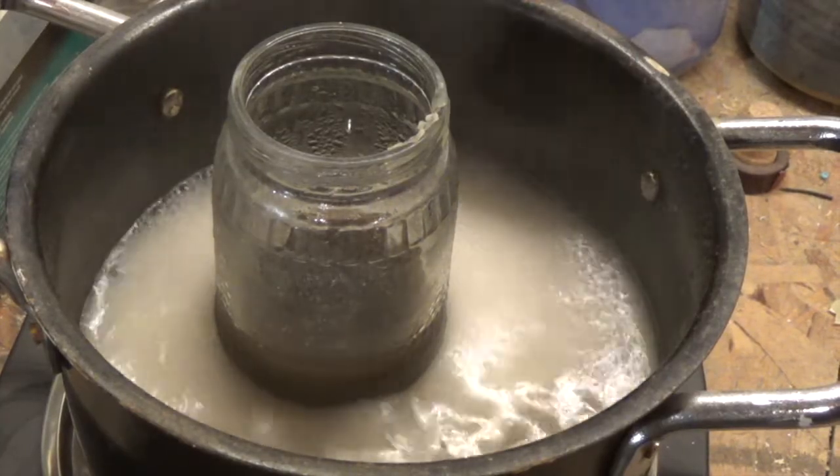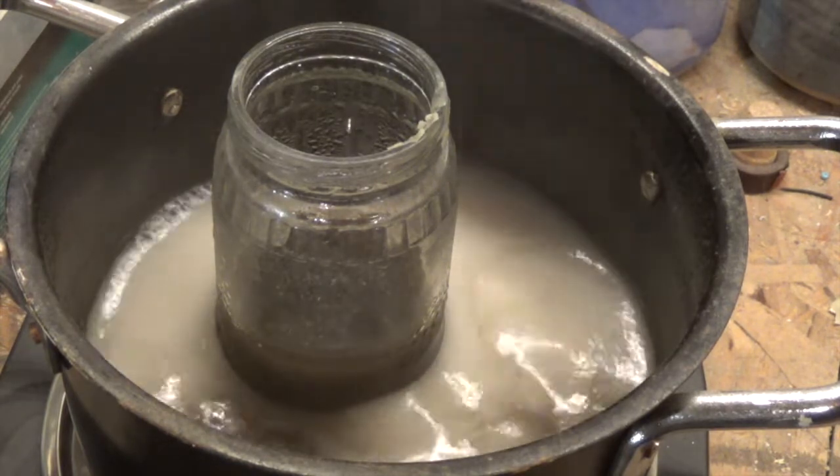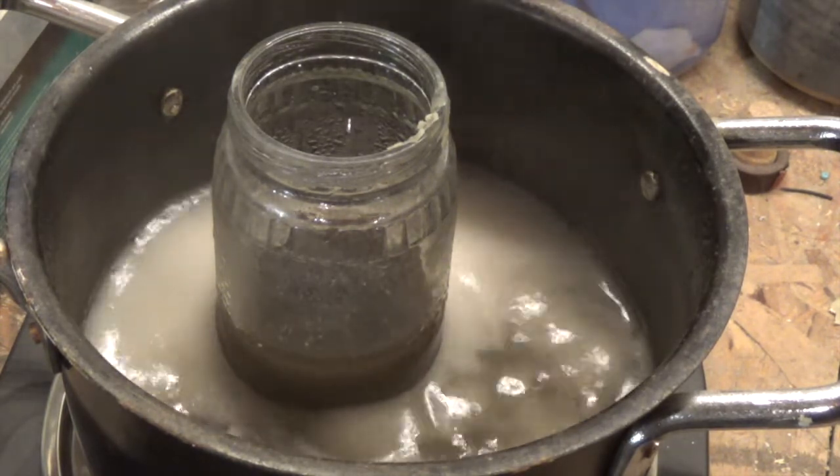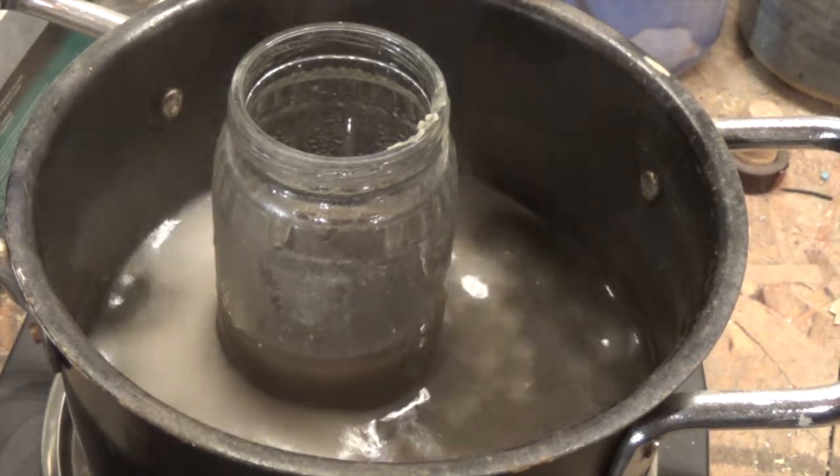Beeswax acts as an all-natural wood screw lubricant, wood conditioner, and thread locker. Believe it or not, it helps to keep wood from splitting. This is how I recycle some small chunks to make it easier for use on the job site.